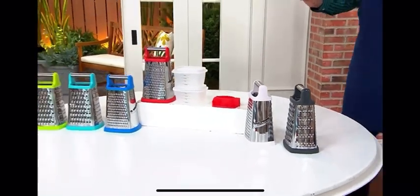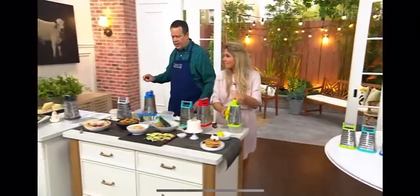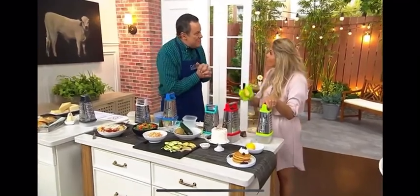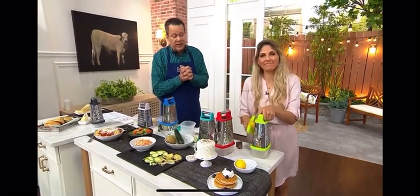Don't miss out on this great offering from our friends at Prepology. Prepology is QVC's own line of fantastic kitchen gadgets, and you're going to find them only here at QVC. We're super excited about this.